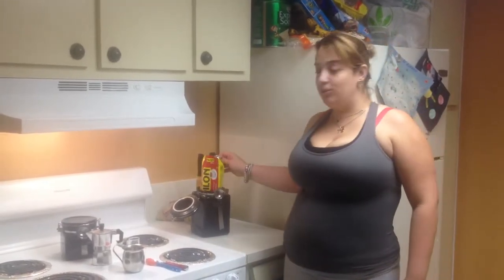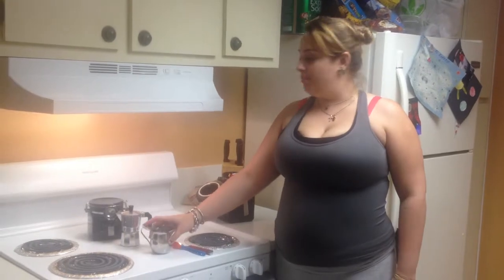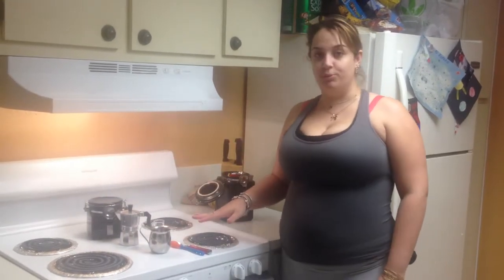The things that you'll be needing to make Cuban coffee are, of course, whatever type of coffee you like. Today we're going to be using Pilon, an old school Cuban cafetera, a mixing cup, sugar, and a spoon.